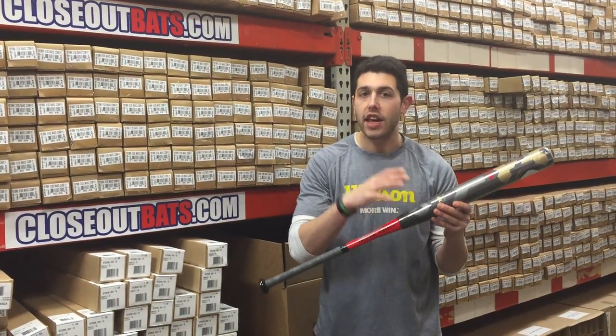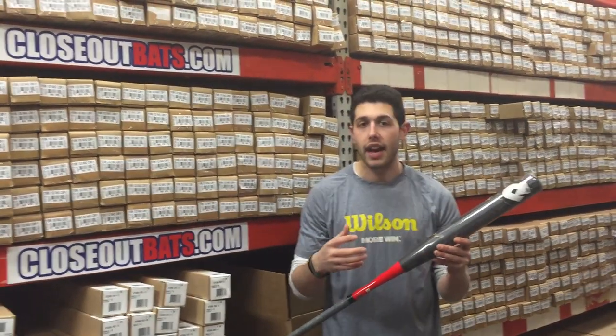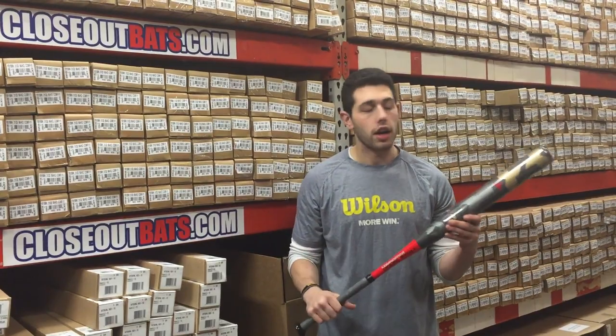It's going to be great for ASA and USSSA leagues. Guys love this bat — guys that are using that mush ball love this bat, and guys that have to use that alloy barrel love this bat. This one's going to retail for $200 plus, and that's a lot of money.